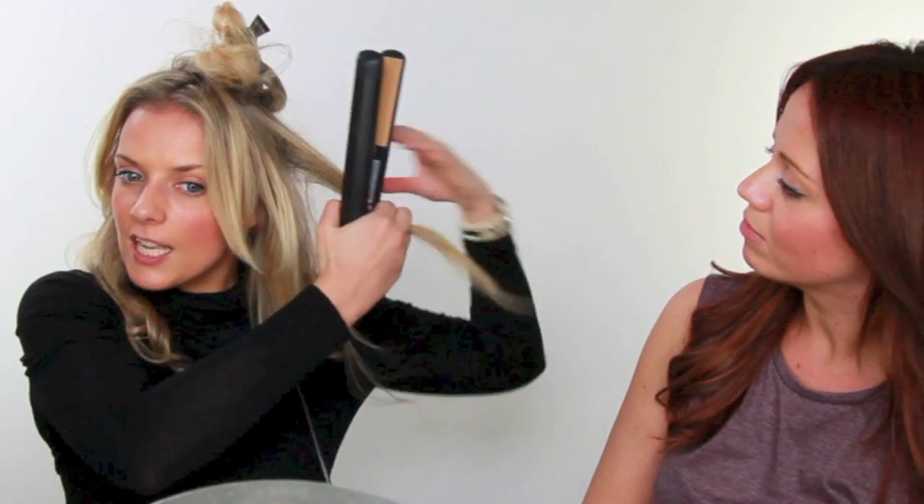When it comes to the front bit, I'm getting a bit ahead of myself. The next section would be here — the middle section — and you do the same again, missing out the fringe. You just work your way around. Smaller sections give a smaller curl; bigger sections give a bigger curl. We're making all the curls go the same way, away from the face, which gives a more glamorous look. If you do the curls either way it can look a bit too curly, but when they're all going the same way they all sort of fit into one.